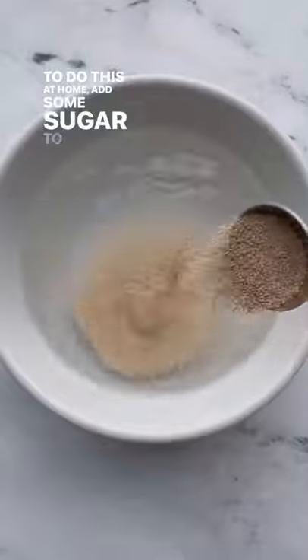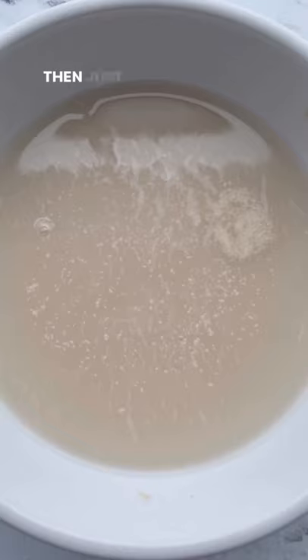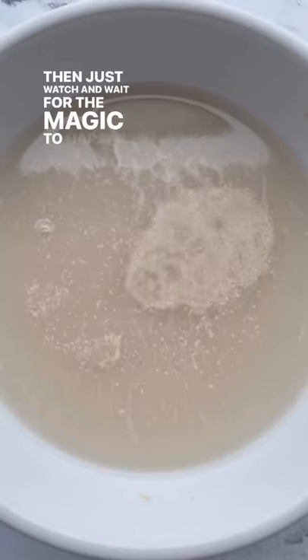To do this at home, add some sugar to warm water, then add your dry yeast and stir until it's all moistened. Then just watch and wait for the magic to happen.